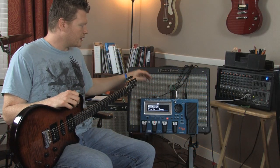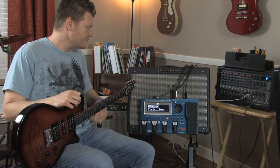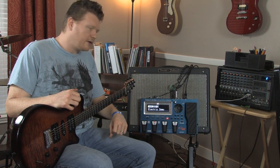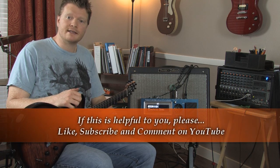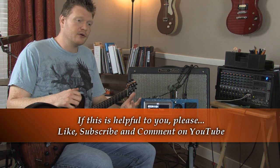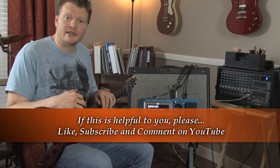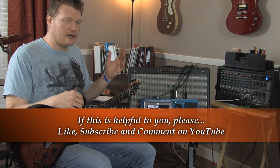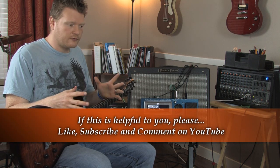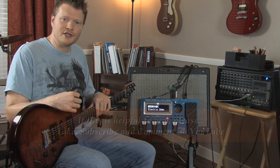There you have the COSM modeling technology in the GR55 synthesizer. Hopefully that's helpful to you. If it is, please leave a comment or hit the like button on YouTube or subscribe. I'm going to be doing a bunch more demos of these — it seems like people are really interested in them. So if you have any thoughts on something you'd like to see the unit do, I'll figure it out and make a demo of it. Just leave a comment underneath and I really appreciate it.